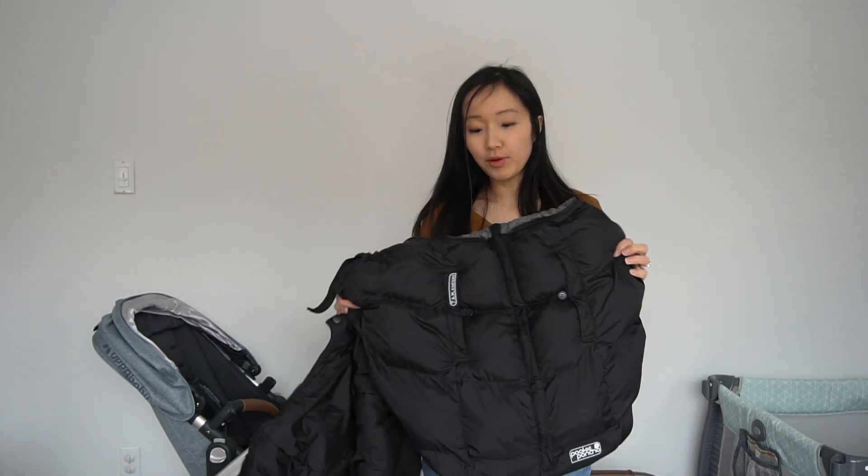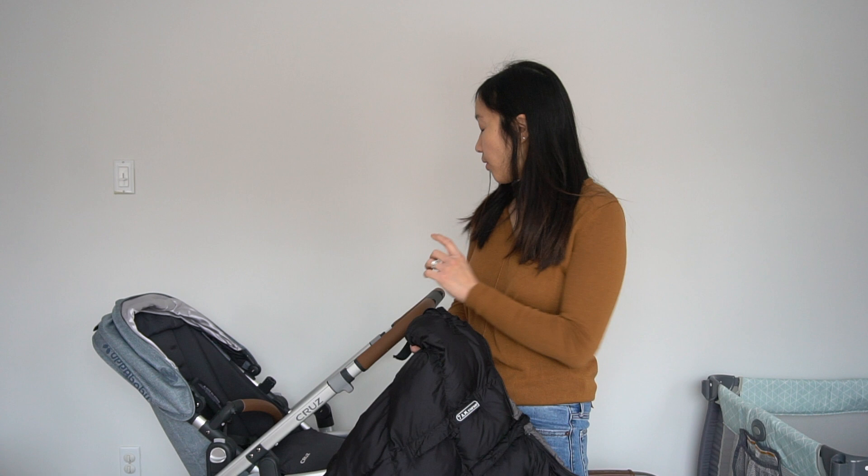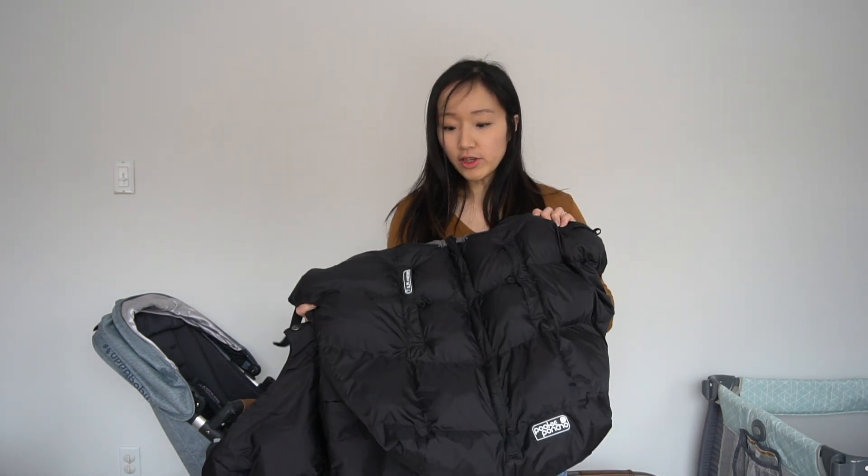Hey guys, today I wanted to talk about the Pookie Poncho by 7am Infant brand. I wanted to go through how to use it on three different items: your stroller, your car seat, and a baby carrier.